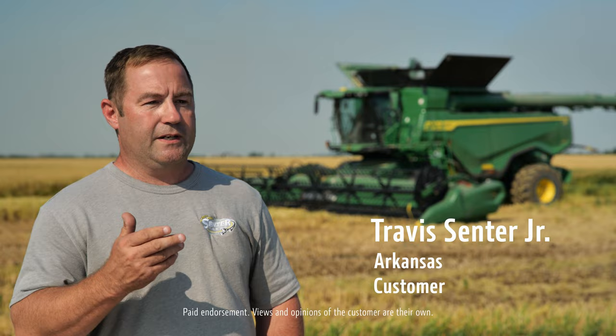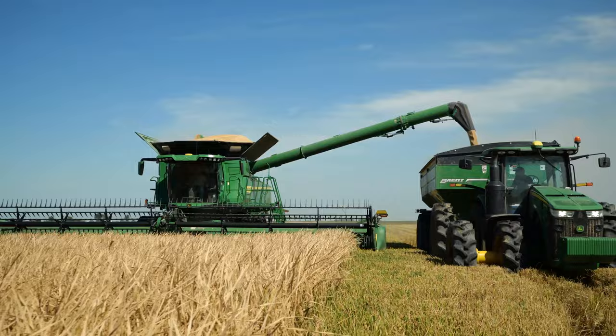With our previous machine, I think maybe 16, 17 loads per day. The first day we harvested with the X9, we cut 27 loads in a day. And then the next day after that, we did 30 loads.